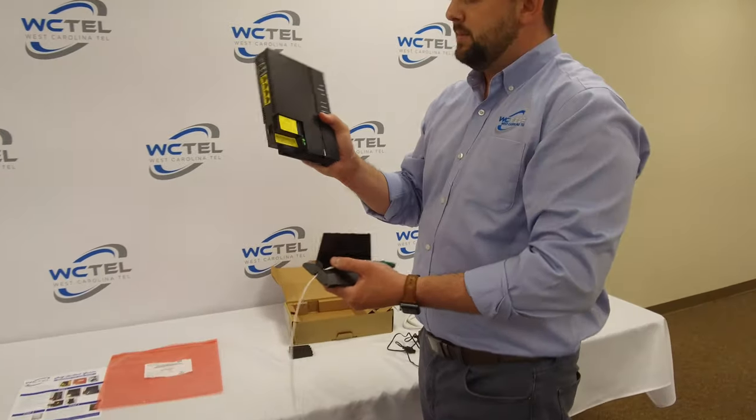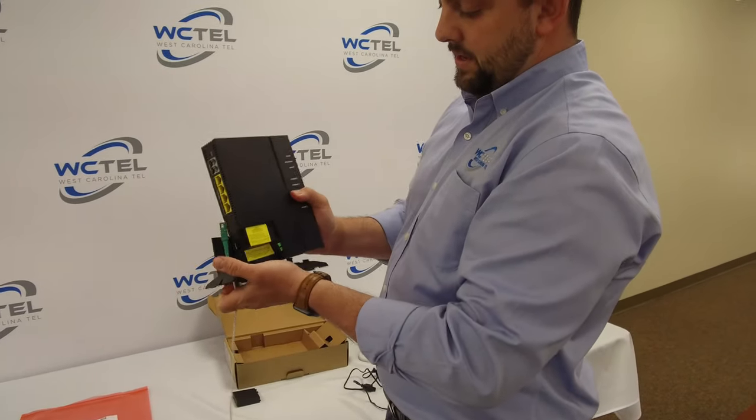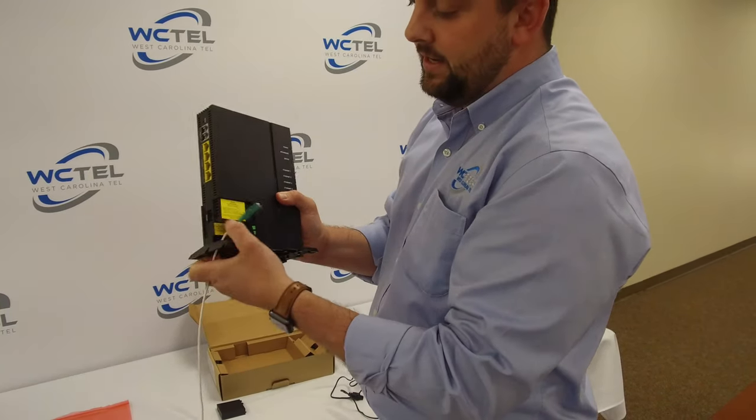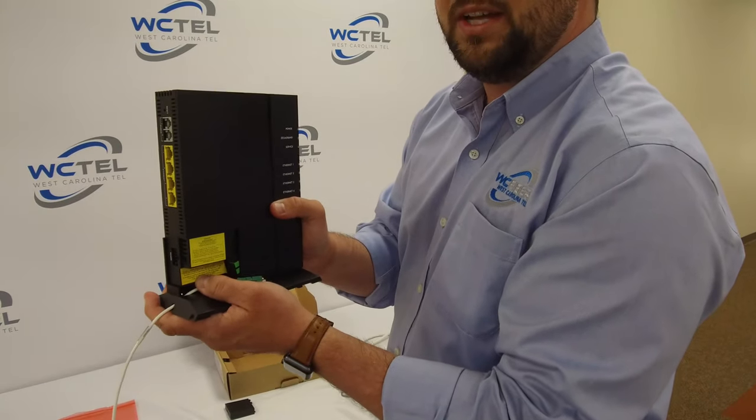So next, grab your ONT and put it in here — it slides in. Make sure your fiber is off to the side a little bit, and we're going to slide it in. It's going to click.